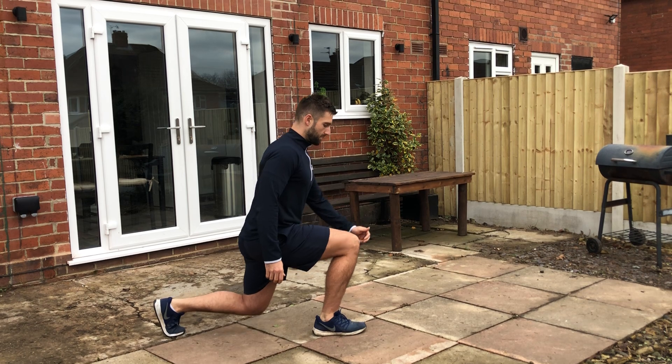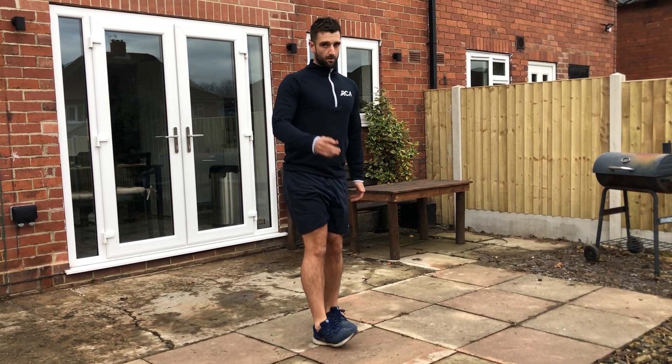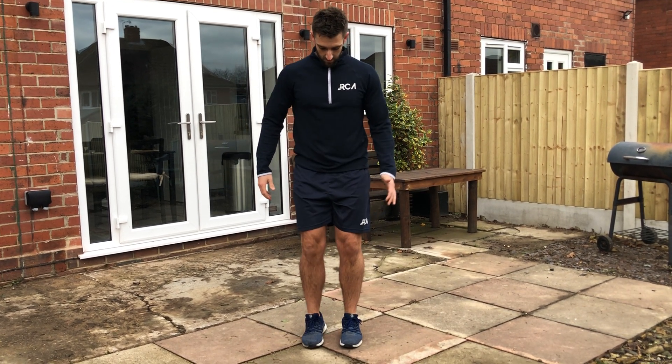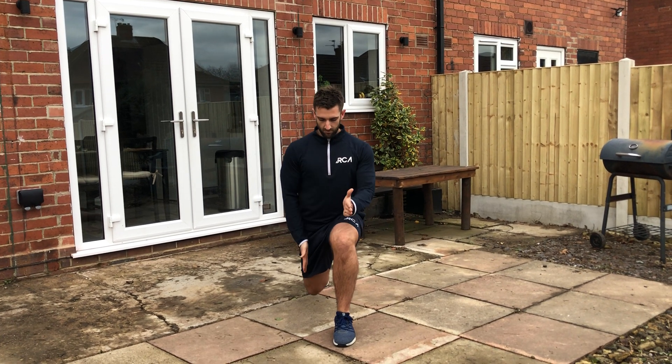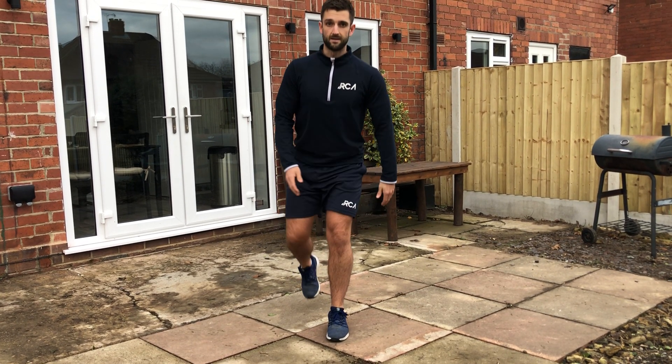Stepping out, stepping forwards, always holding your posture. Be really careful when you do this not to cross legs, because you're going to be unstable. Step straight back, keep the feet in their own separate lines, and that way you'll be much more stable as you do the exercise.